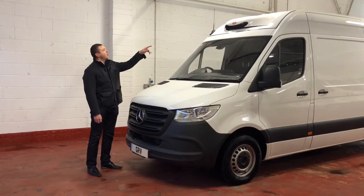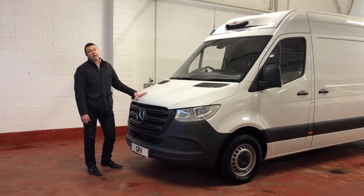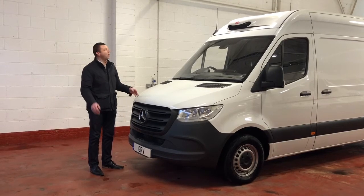This here is the recessed condenser pod which we can offer you. This is mainly used by customers who don't want to add any extra height to their vehicle, if your loading bay or your door to your workshop is at a certain height.